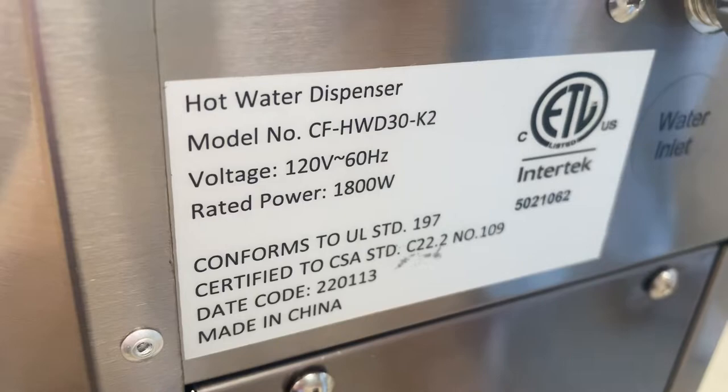The water line connection and your electric plug — this is going to run on a 110-volt standard US plug. Also located on the back we have a sticker with all the specs including your certification. This water dispenser will be certified by the health department.